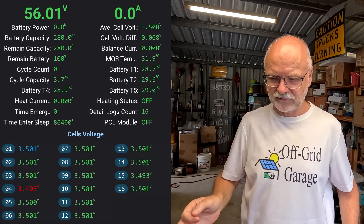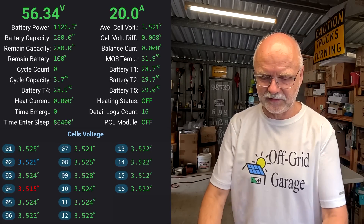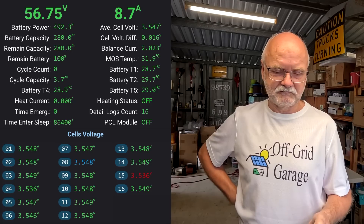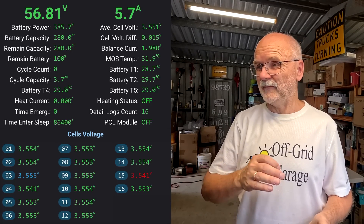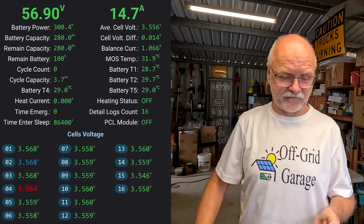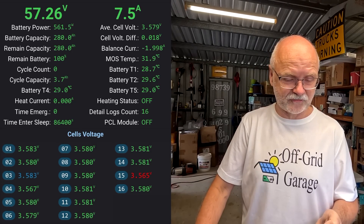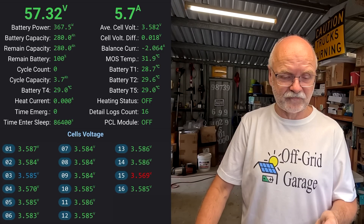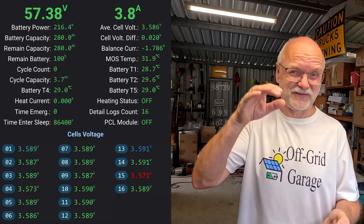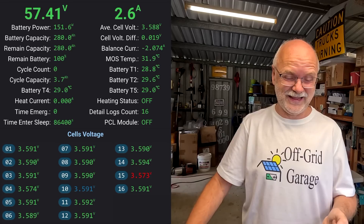Let's increase the voltage to 57 volts now - there we go. 20 amps coming in and you can see the current tapering off already because the cells are basically full. We want to go to 58 volts. I've set the over-voltage protection to 3.65 volts per cell so I'm really trying not to exceed that - getting as close to 58.4 volts as possible so all cells are close to 3.65 volts. That is the maximum you should charge these cells to - then they are really 100% full.